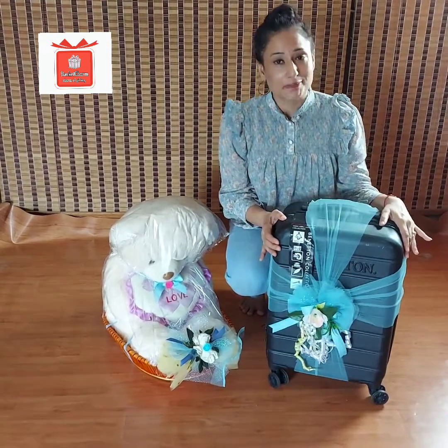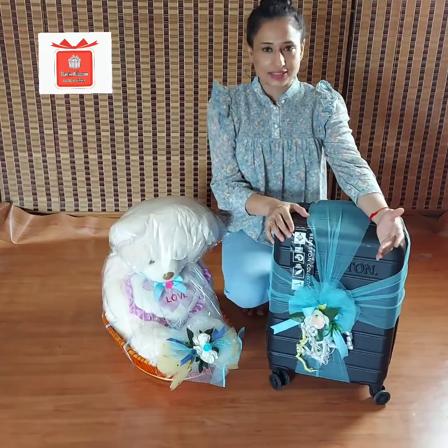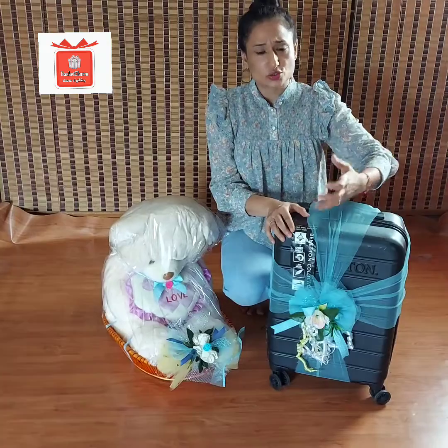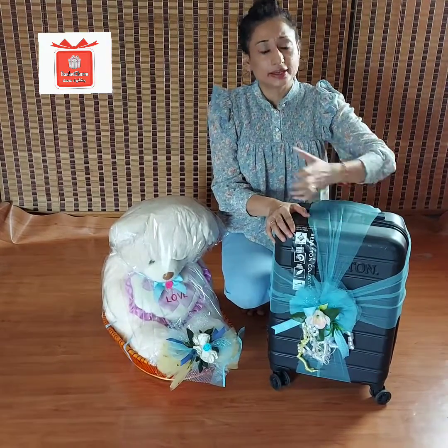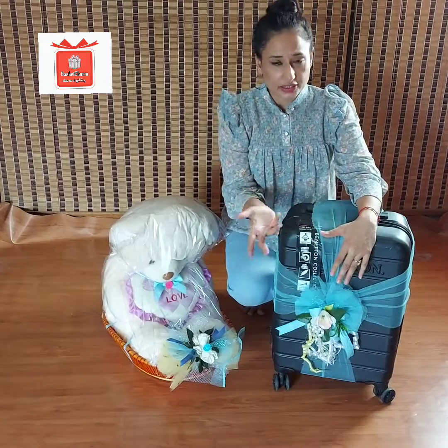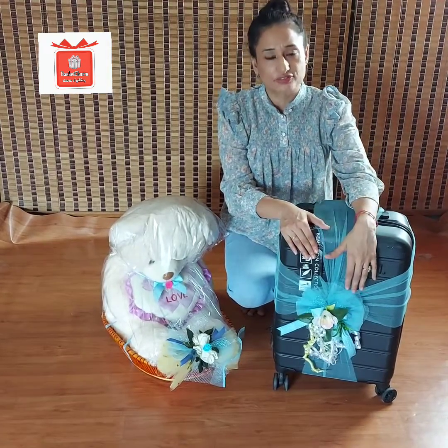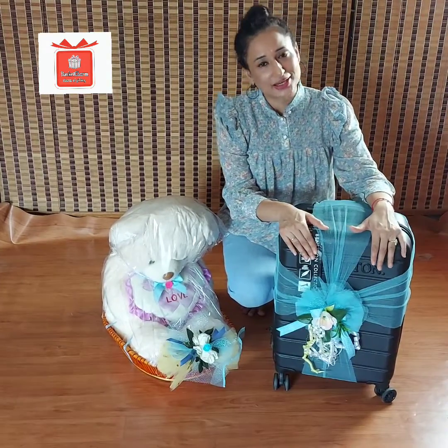I have packed this suitcase. For packing, we give a lot of suitcases — for a bride's wedding and many other occasions. We give a lot of suitcases and smart stuff on many occasions. So I suggest you pack it a little bit.